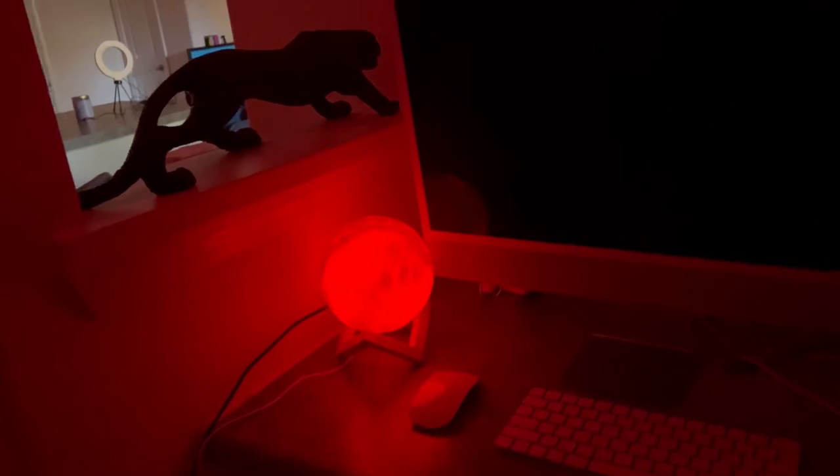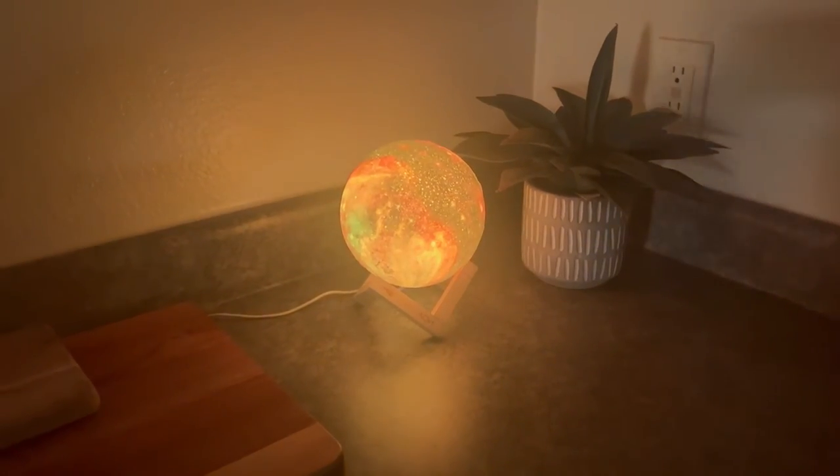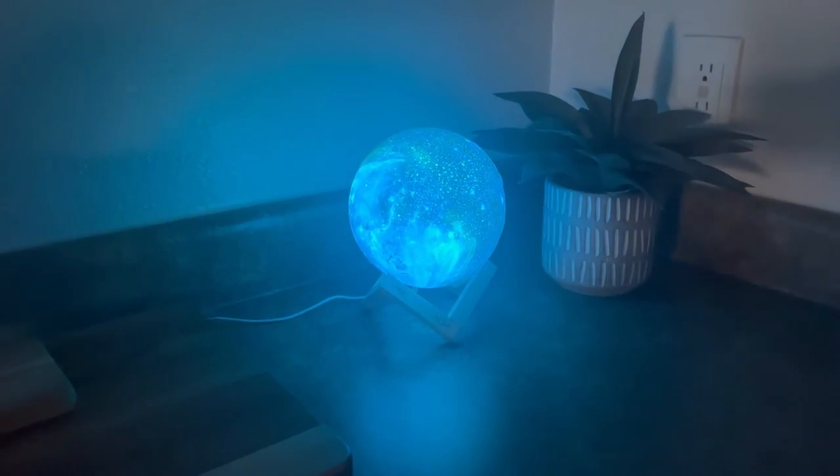I even put it next to my workplace to spice it up a little bit and it looks so good. It's called the galaxy moonlight lamp and I am obsessed with it and I guarantee you will be too.